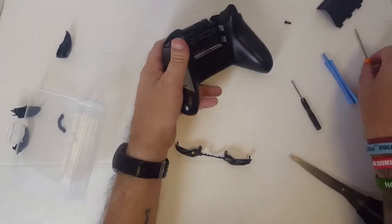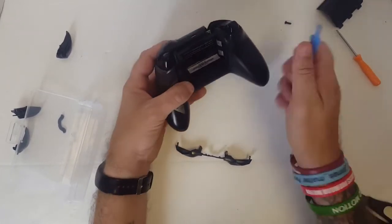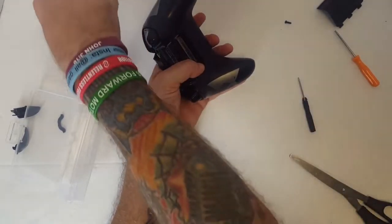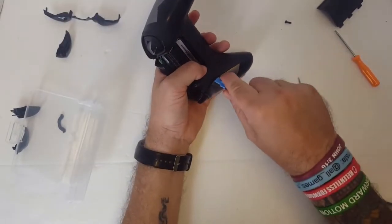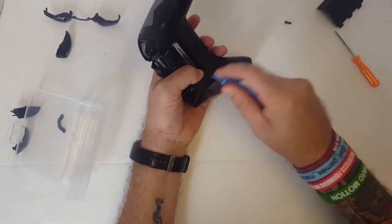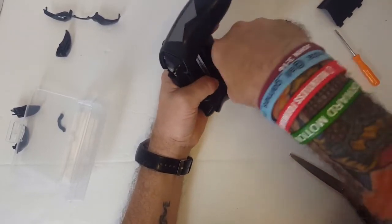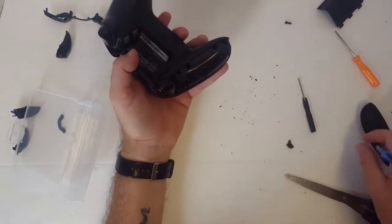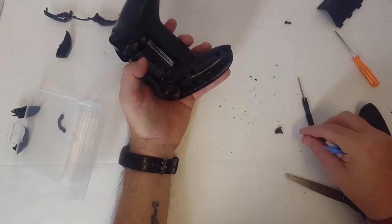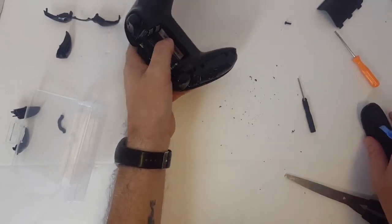The other four screws are underneath these handle panels. To get these panels off, you're going to need this prying tool. You're just going to want to get on the seam, and with some pressure, get these popped off. Trust me, you're not going to break them. And look how dirty that was — oh God, there's all kinds of filth in there.